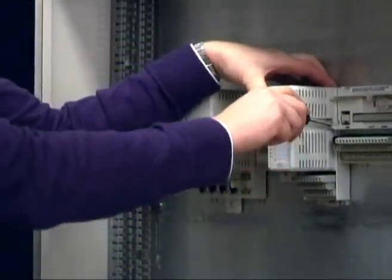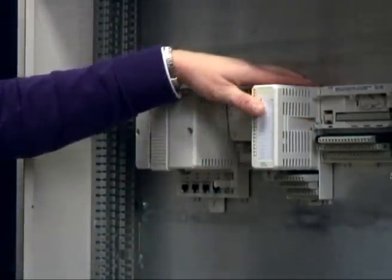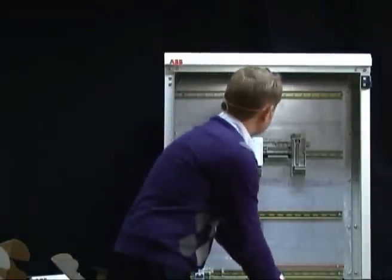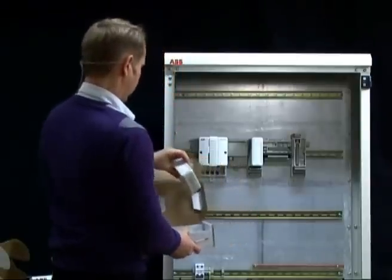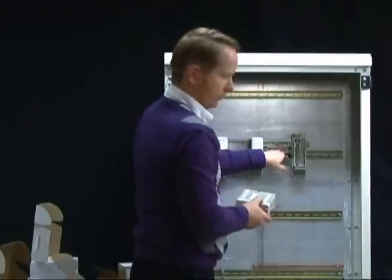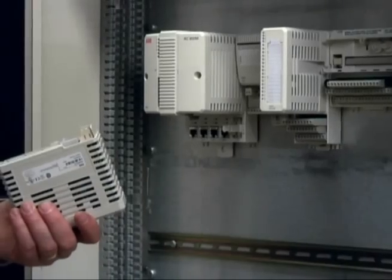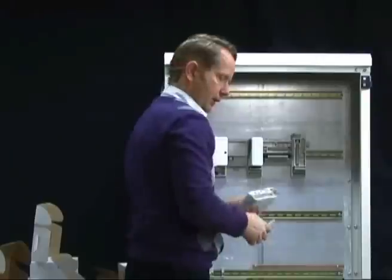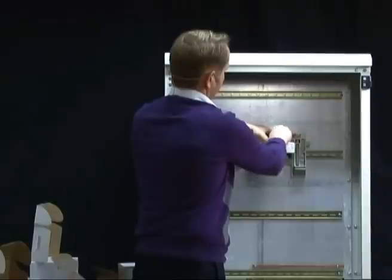To mechanically lock the IO module to the termination unit, use the locking tab on the right of the IO module. This also activates the IO module electrically. The next IO module is the AI810, mounted on the extended type of termination unit. The mounting key for the AI810 is AE, so set A on the first key and E on the second. Then it fits together, and we lock and activate the IO module.